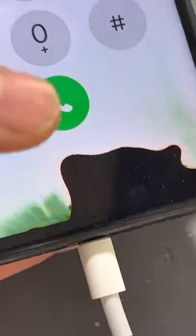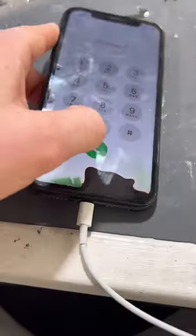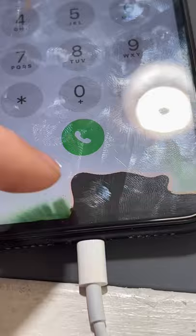This one actually has some LCD damage. I get asked all the time if I can fix the ink inside — this is what people mean, but this is actually just LCD damage.